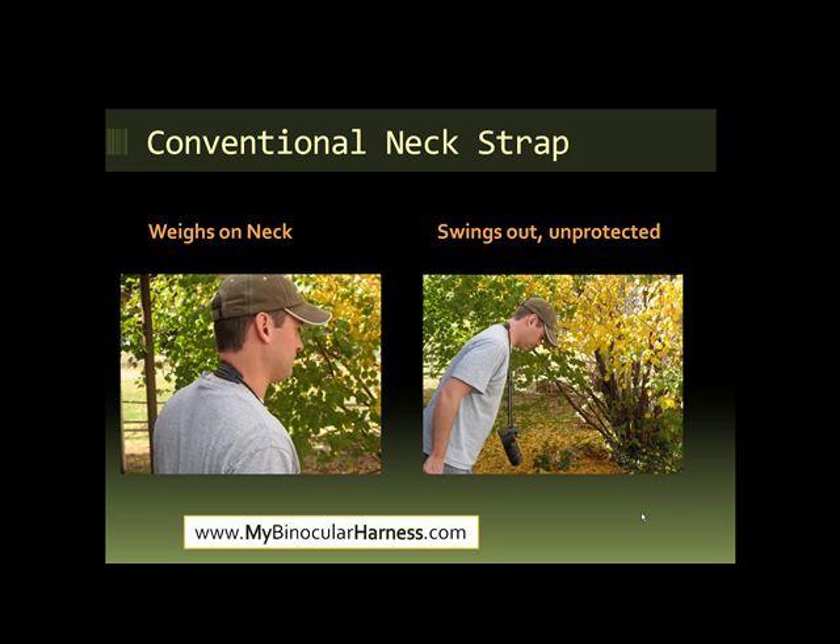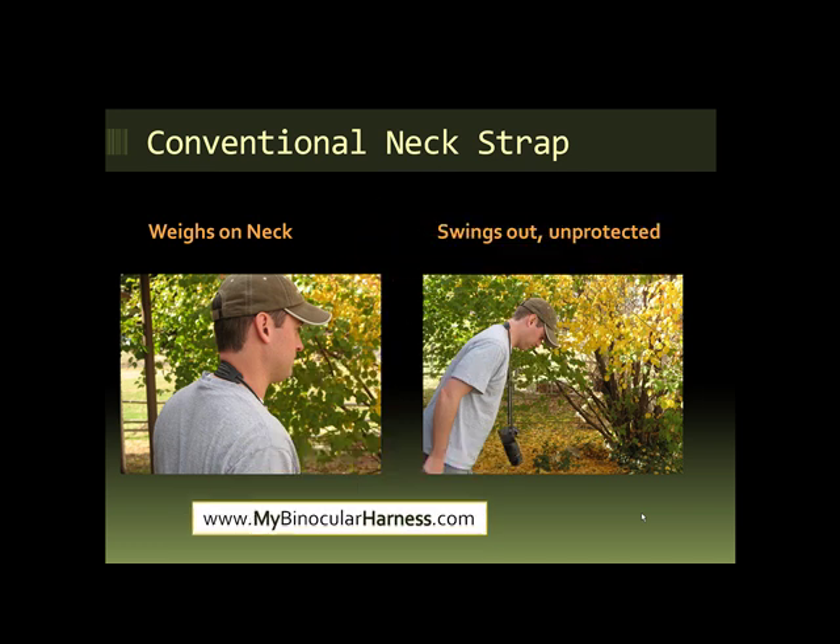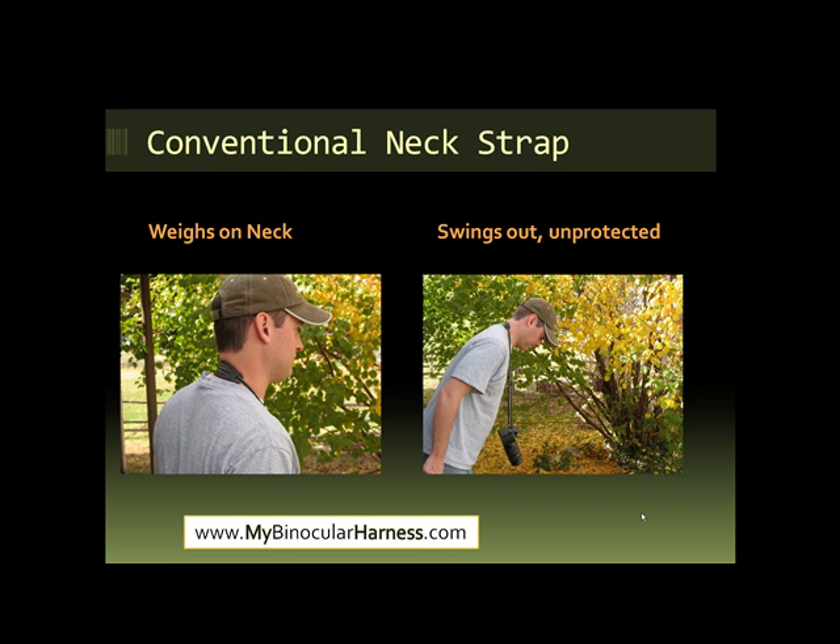It's also just kind of frustrating as you're walking around and it's swinging about, with extra pulling on your neck. As you can see from these pictures, this is what a conventional neck strap does, and it's actually not the best way to go when you're looking for a way to carry your camera.